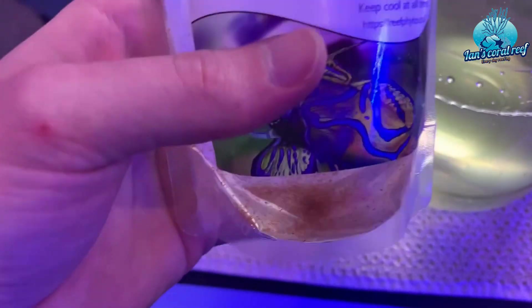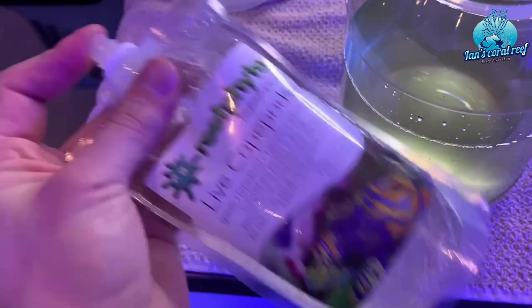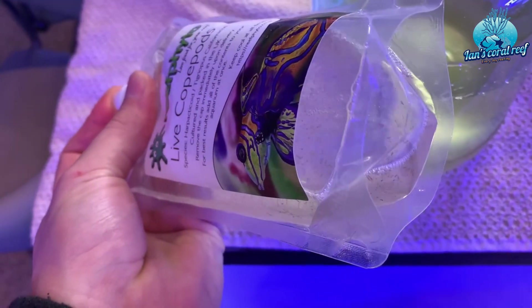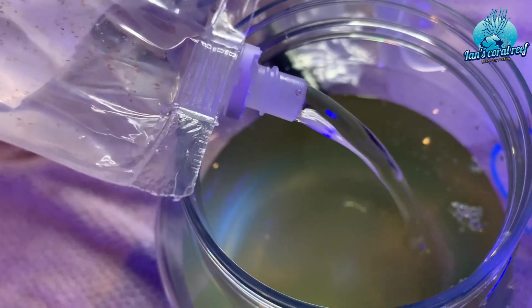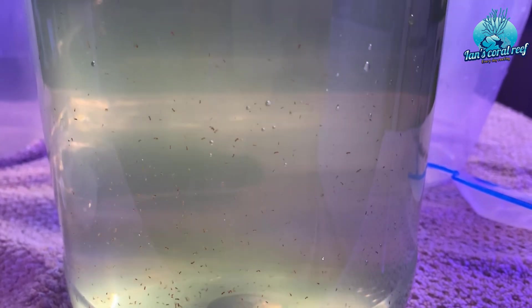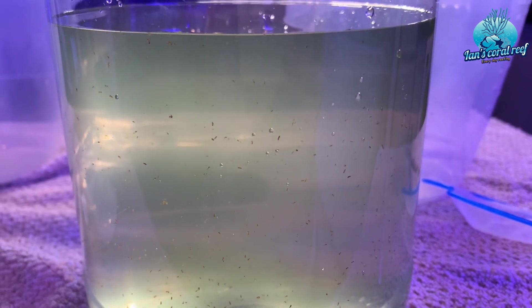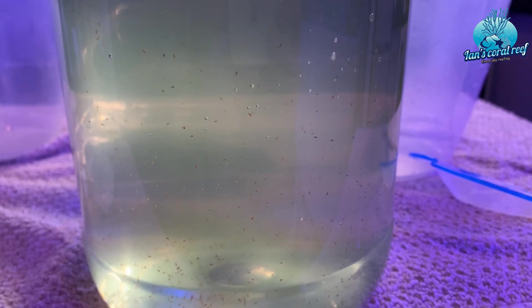And now it's time to add the contents of the pod pouch. What I like to do is just give it a bit of a shake because sometimes they will settle to the bottom. I'll probably go back in and just fill the pouch up with some salt water and give it a little rinse, because you can see some of these guys — you don't want to waste any. So once we've got these guys all in here, it's time to add our aeration and lid. The lid is going to stop any contaminants and stop the evaporation as well.